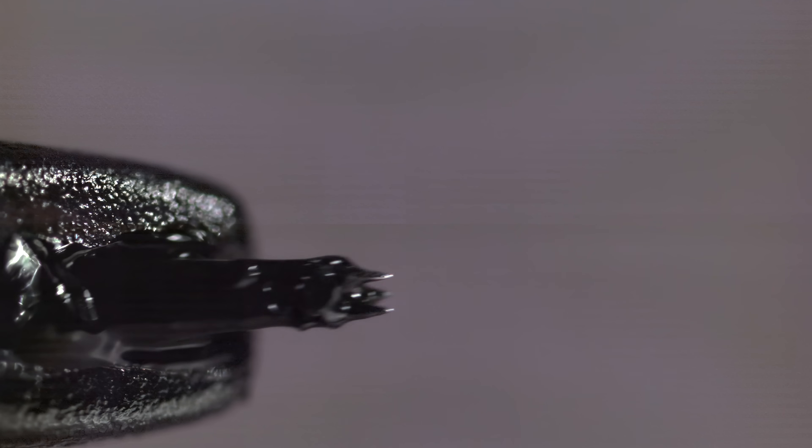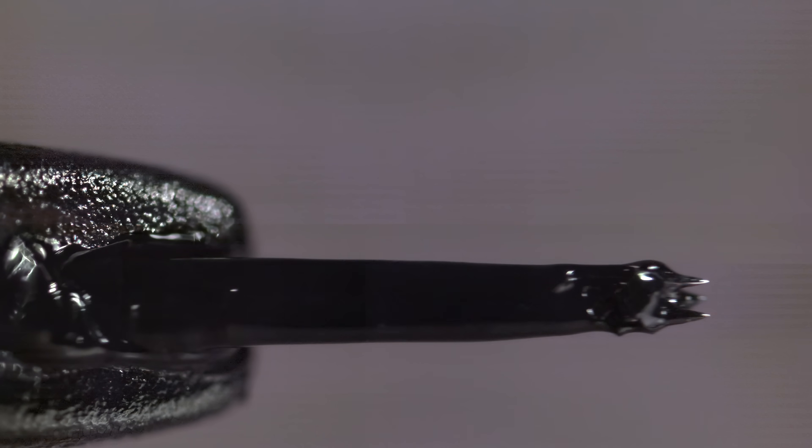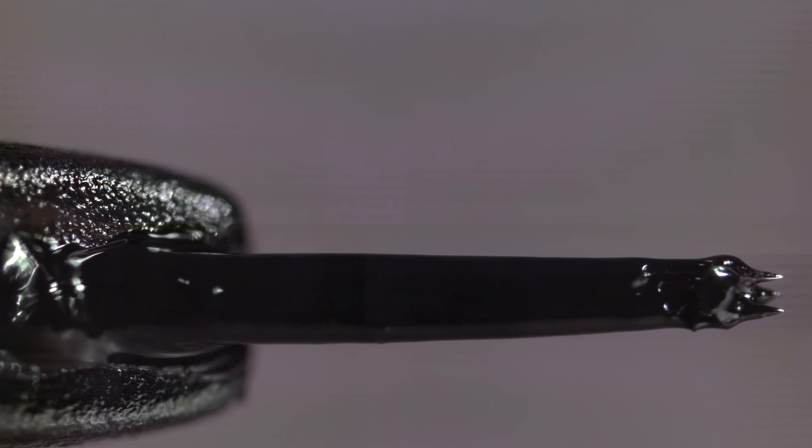I wasn't expecting the surface tension of the ink to completely cover the needles. You can't see them individually anymore. This must have taken ages before electricity.